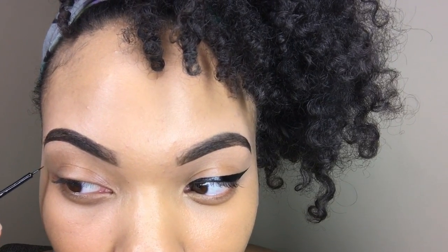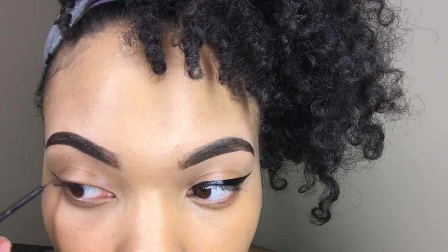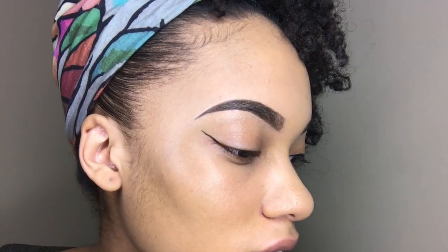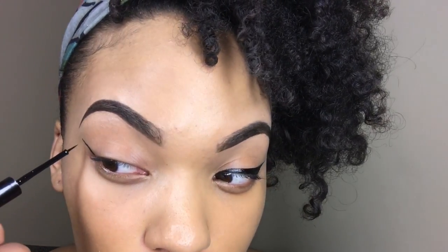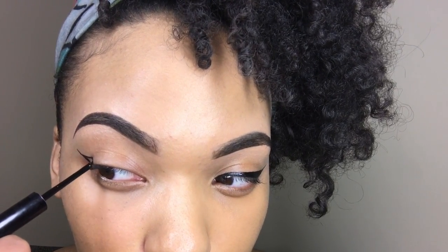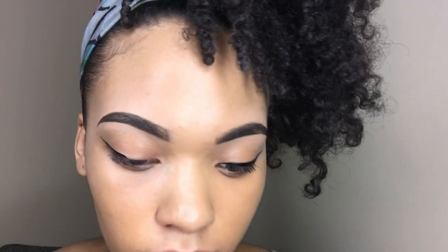I draw the diagonal line kind of going up towards my brow — it's okay if you mess up. So I have my diagonal line and I'm going to go over top and make like a triangle, like that. Then I'm going to go back in with more product.